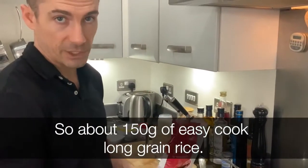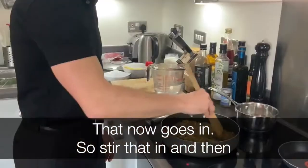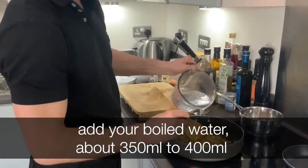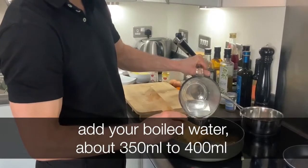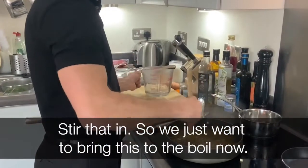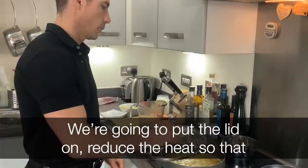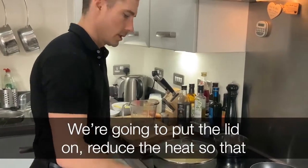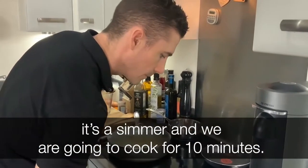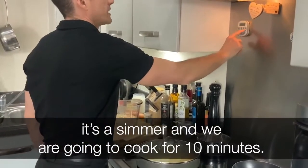About 150 grams of easy cook long grain rice — that now goes in. Stir that in. We just want to bring this to the boil now, then flip the lid off, reduce the heat so that it simmers, and we're going to cook for ten minutes.